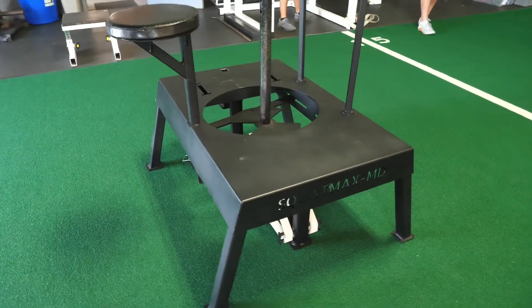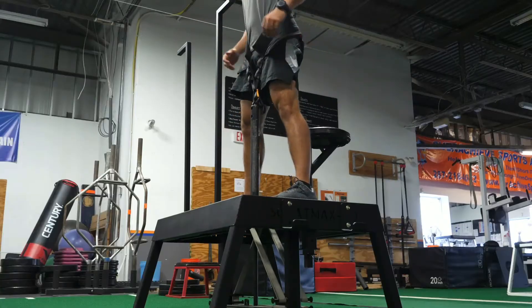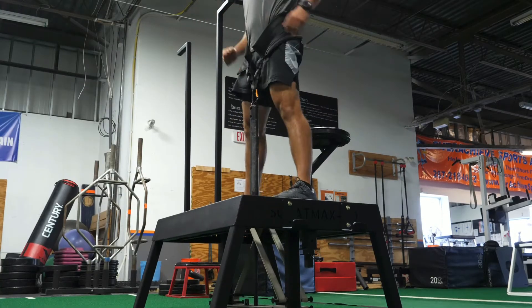The SquatMax is the only belt squat on the market proven by independent peer-reviewed research to actually work like an actual barbell back squat.